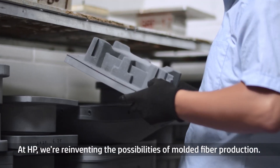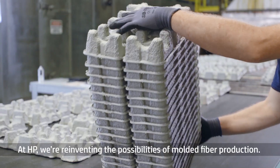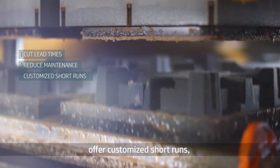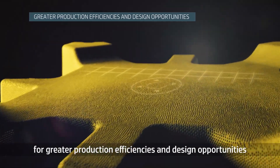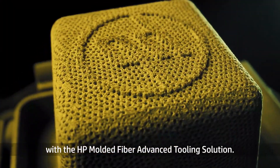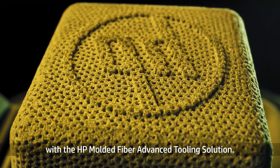At HP, we're reinventing the possibilities of molded fiber production. Cut your lead times, reduce maintenance, offer customized short runs, and expand your tooling capabilities for greater production efficiencies and design opportunities with the HP Molded Fiber Advanced Tooling Solution.